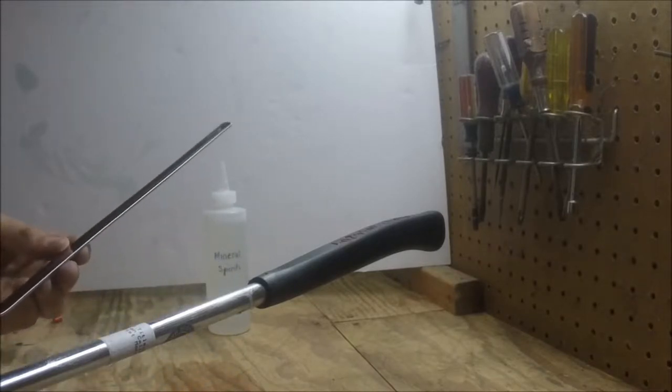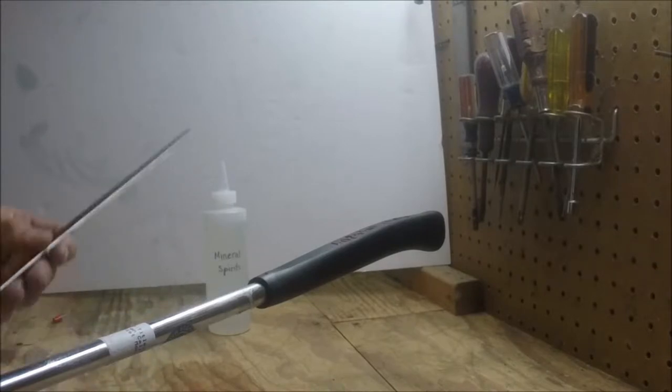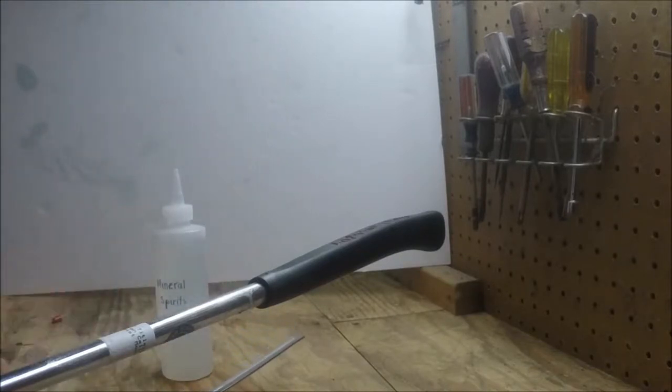So in my opinion this is the best way to save a golf grip, and I'm going to show you how to do it. You'll need this tool, and what I use is mineral spirits, but you can also use any grip solvent from Golf Works or a golf store. Lighter fluid also does the job well — there are plenty of materials you can use for this.